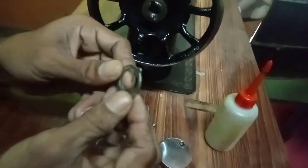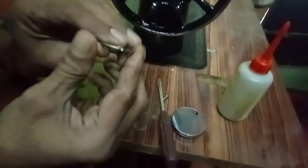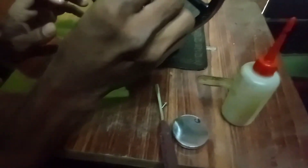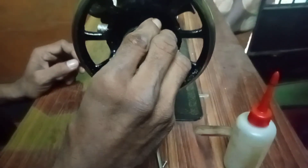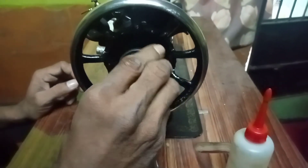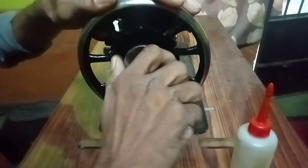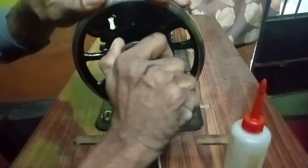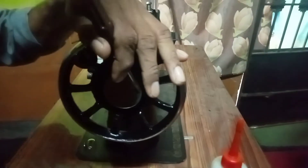Now let's fix the wheel. As I mentioned earlier, the wheel has two wheels. We'll go straight to the thread. We'll cut the thread. Now we'll cut the thread — I'm going to press it in.